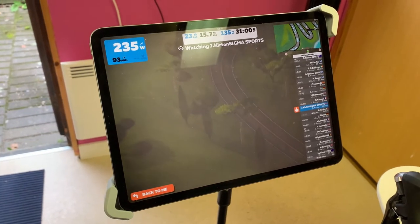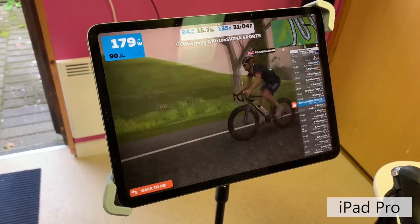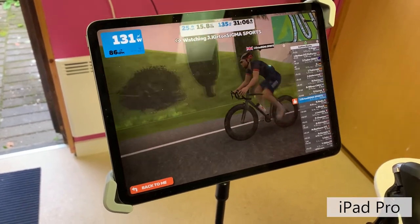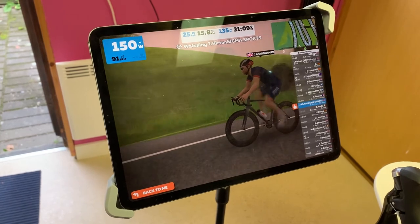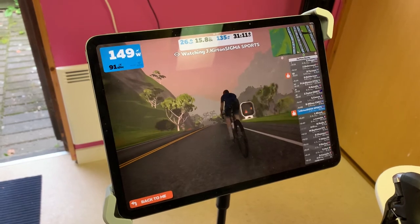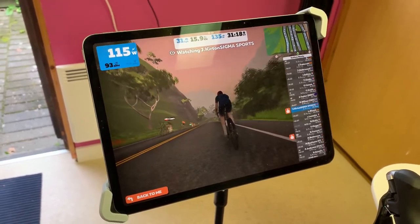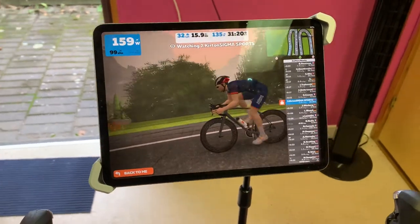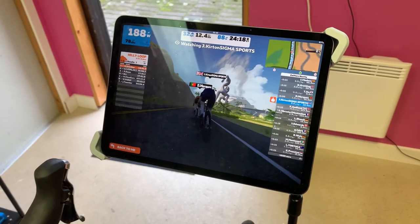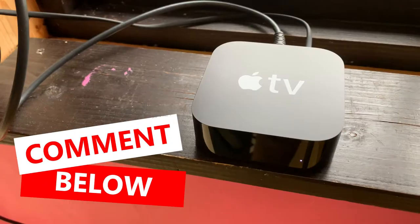As a head-up display I use my iPad Pro. You can use a number of different devices such as a smartphone, any kind of tablet, a laptop, desktop, or even an Apple TV. The reason why iPad works really well for me is that I can use it for other things when I'm not riding. But what do you use as a head-up display? Please let me know by leaving a comment in the comment section below.